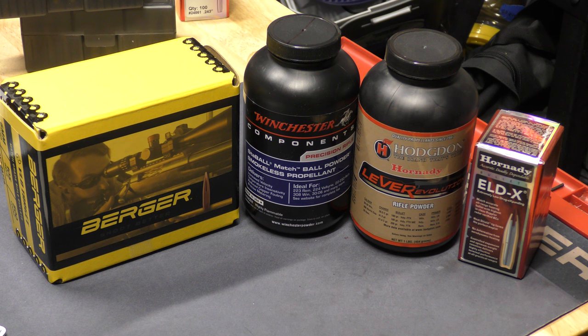What I'm basically going to do as part of this tale is try to do some load development - finding where the limits are and where the sweet spots are for each of these powders. The first time I went out, and this is going to be in two parts, part one I'm going to be running a 108 ELD Match Hornady ammo.